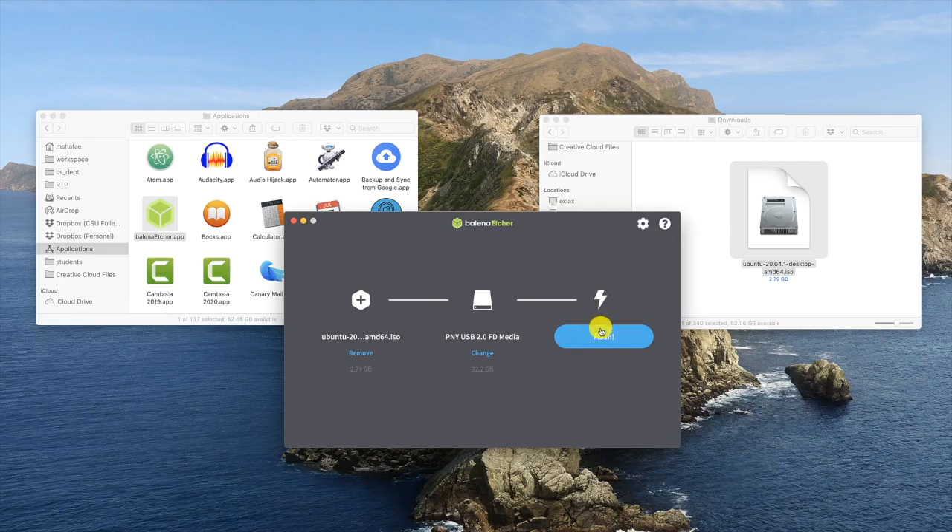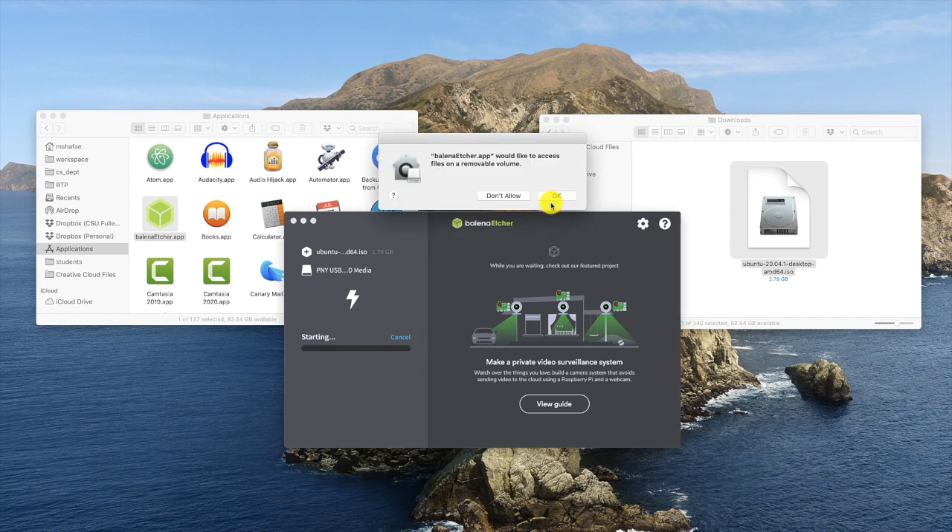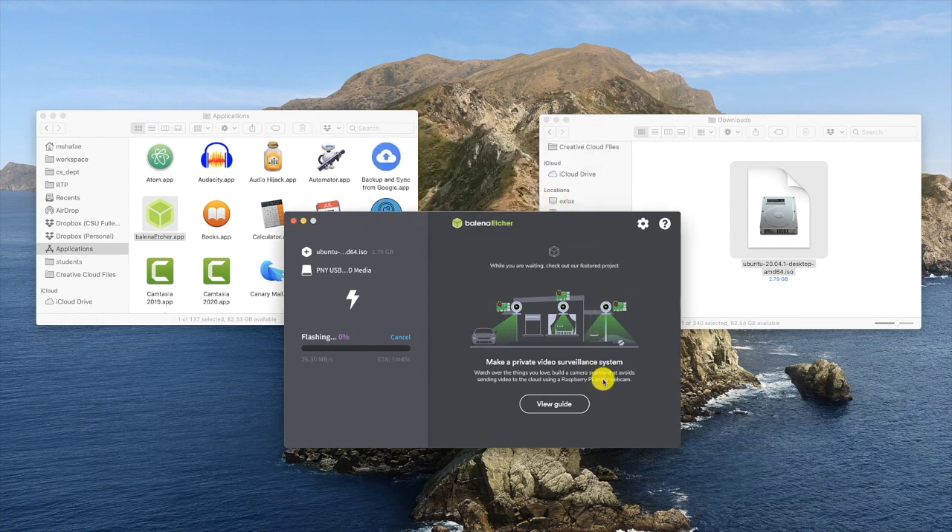Take a deep breath and click on Flash. It's asking me for my password because we're about to do something that is potentially dangerous to our data. This is our last chance to back out — I've double-checked my work so I'm confident that I've got the right ISO file and the correct USB memory stick. Since this is my first time using Etcher, macOS is asking me if Etcher can have access to my USB memory stick. My operating system is asking if it's okay for this program to write a lot of data to the USB memory stick. I'm sure and I've double-checked my work, so I give it permission.